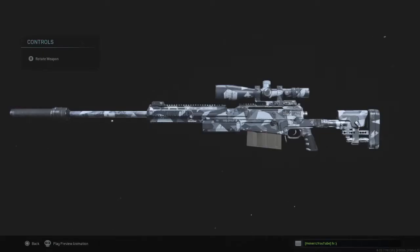Hello everyone, welcome back to another video on the channel. My name is Henson, hope you're well. In today's video I'm going to be showing you guys the best AX50 class setup you can get inside of Modern Warfare. This is my personal class setup for Warzone and I honestly think it is really good.